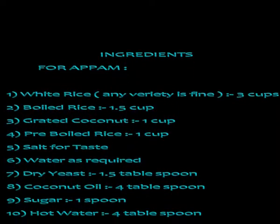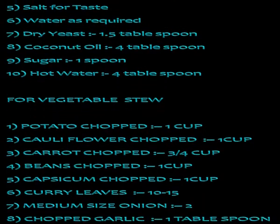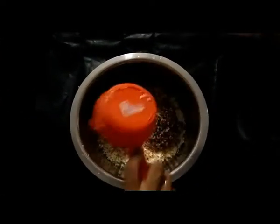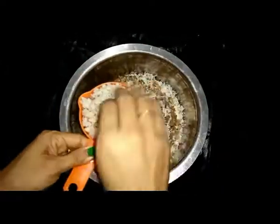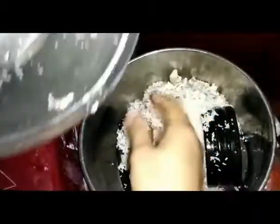The ingredients are listed. The rice I have used has been soaked two to three hours before. Add all the ingredients to your grinder.